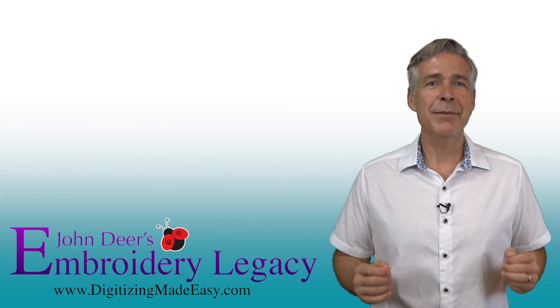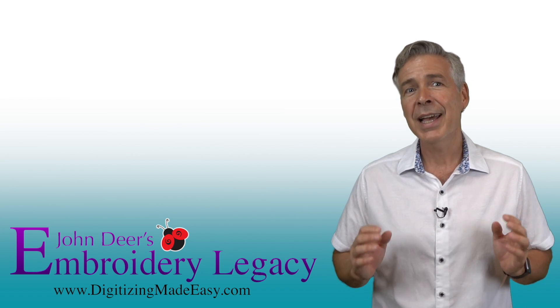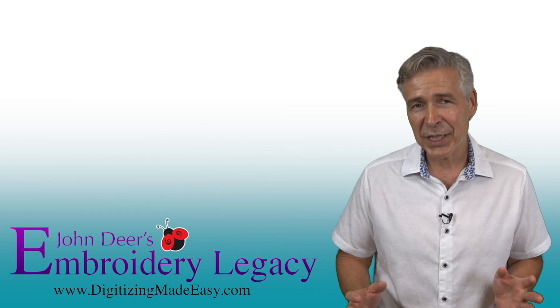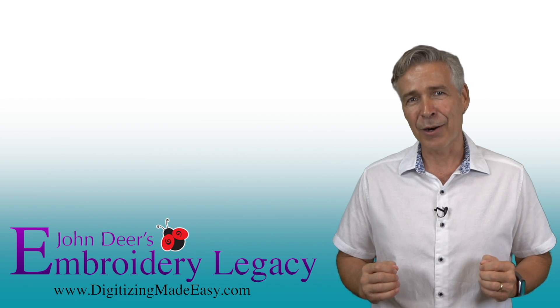We'll see you next time. Thanks for watching. To make your embroidery life easier, hit the subscribe button below to be notified of new tips and tricks videos, giveaways, and more. Plus take advantage of our digitizer's cheat sheet and get a free embroidery design in the links below. The next step of your embroidery legacy starts here with ours.